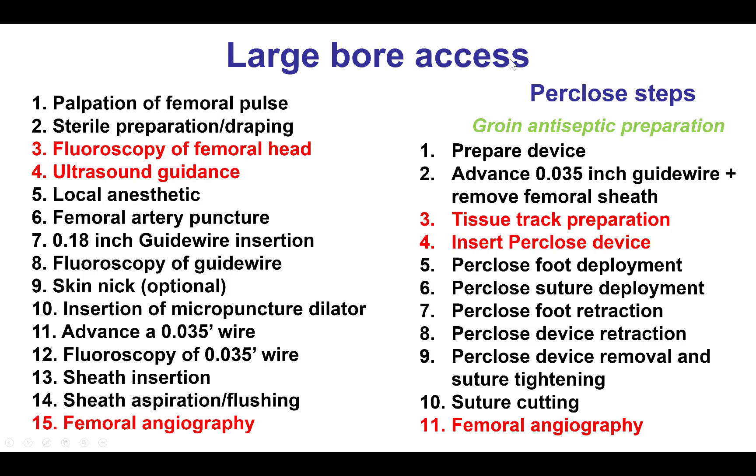Here are the steps for obtaining and closing a large-bore arterial access in the femoral side. Of particular importance is to perform fluoroscopy of the femoral head to achieve entry at the middle or lower part of the femoral head into the femoral artery, using ultrasound guidance to confirm front wall puncture, and also performing femoral angiography to confirm the artery is big enough without significant disease to allow insertion of the large arterial cannula or sheath.